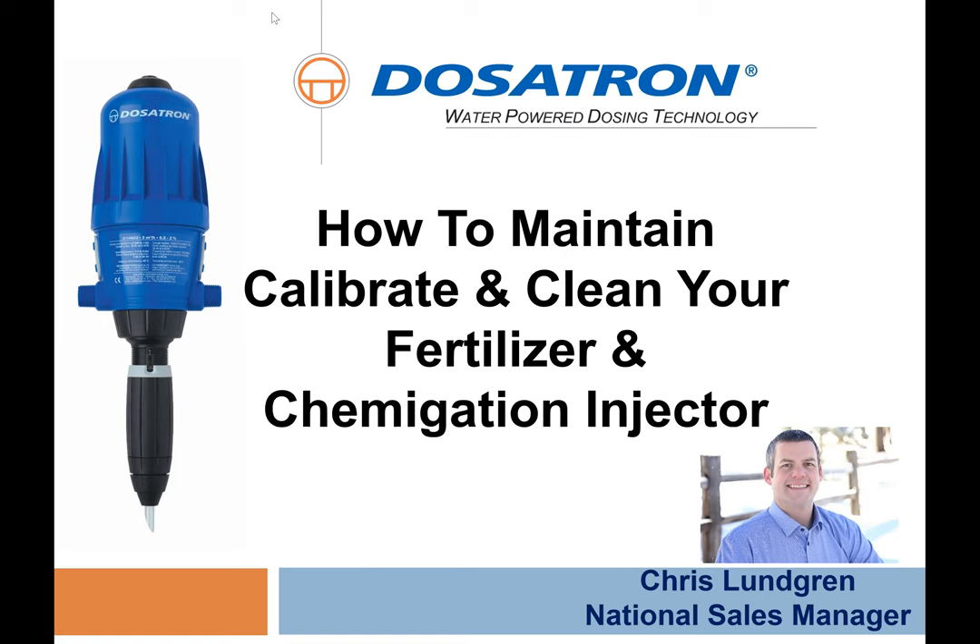Today we're going to cover the maintenance and calibration of the Dosatrons. The idea is that we want everybody here to walk away with a little bit more knowledge on making sure Dosatron is running properly. As we all know, Dosatrons are an important part of the facility when they're in use, because precise direct injection is going to be important to our crops.